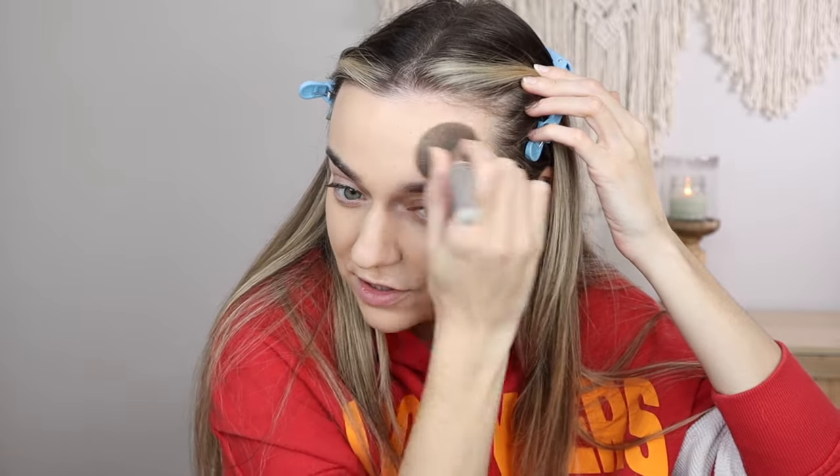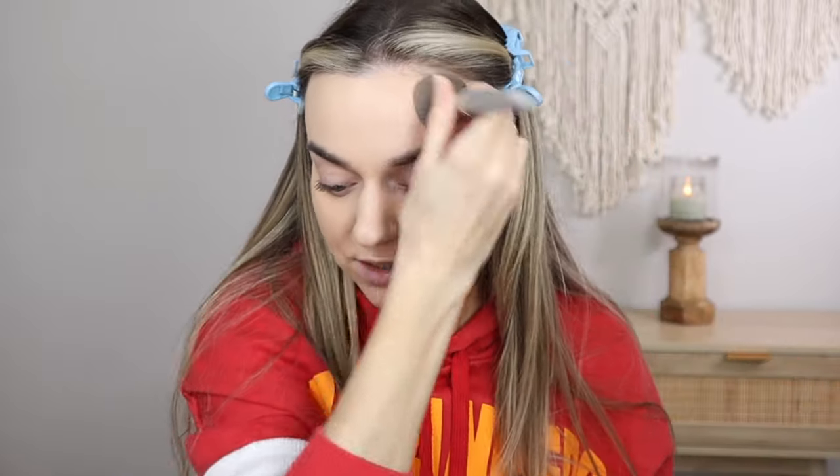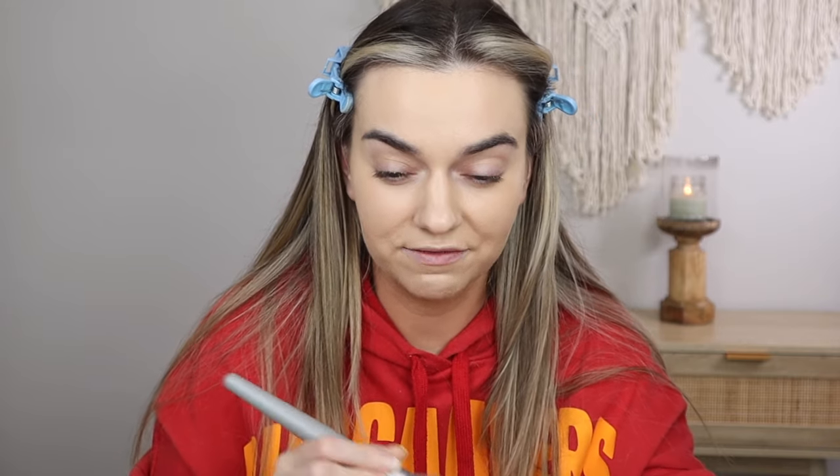If you've seen some of my other foundation reviews, I'm actually pretty bad at guessing my shade when I first see a new product. But this Light Neutral 21 is just so nice. I don't see any issues — I have a few freckle moles on the sides of my face and they're pretty much covered. The redness around my nose is gone. I have lots of veins in my eyes, so we'll see how this covers those.